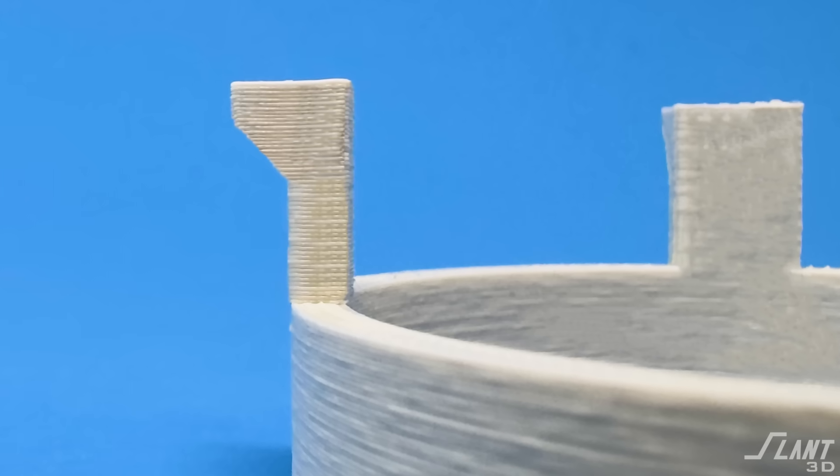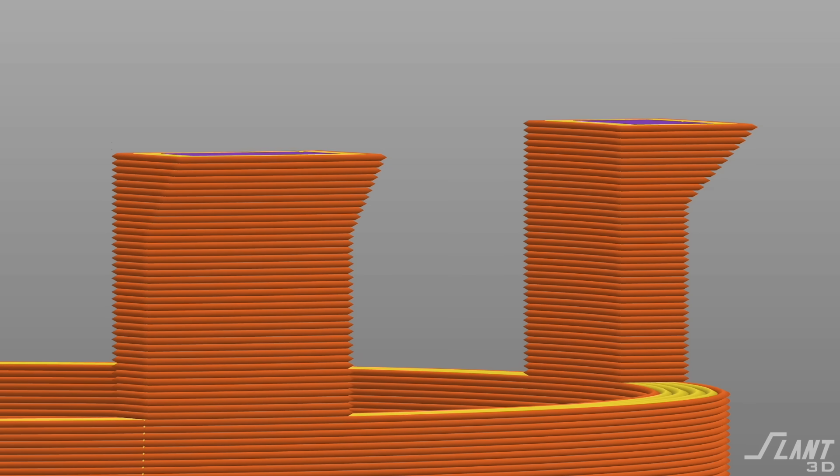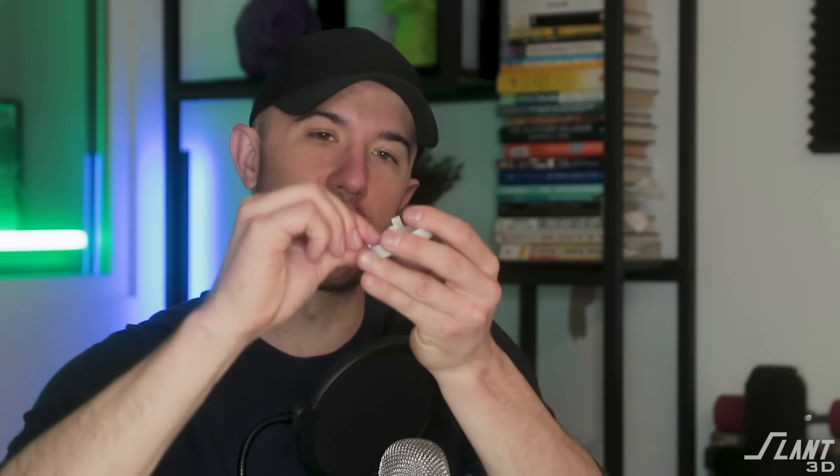Whenever somebody tries to print this, they put it down on the bed just like that, but now the layer lines are in the plane of the clips. So as soon as you start putting stress on it, those snap right off. You can use different materials to optimize this, but really it's about the design. We're going to show you some really nifty designs to get around this.